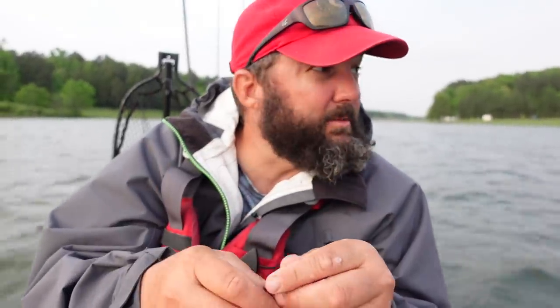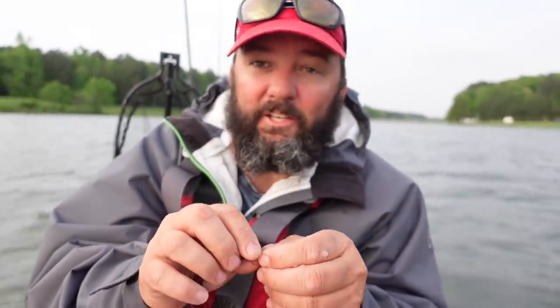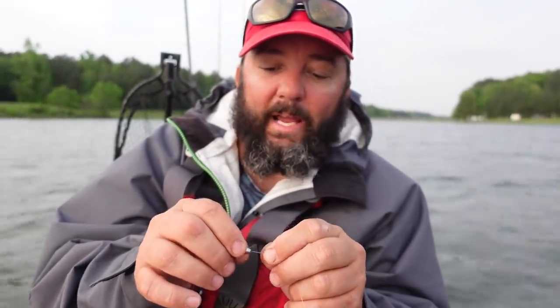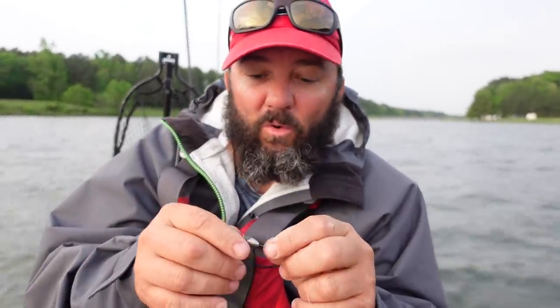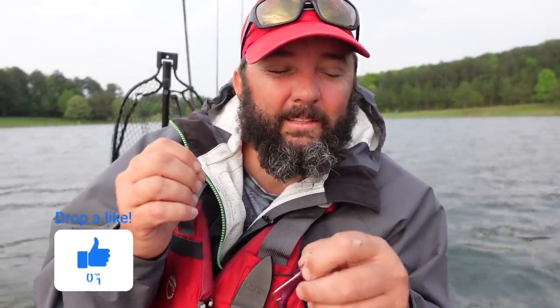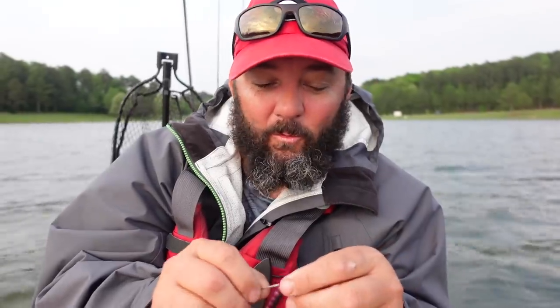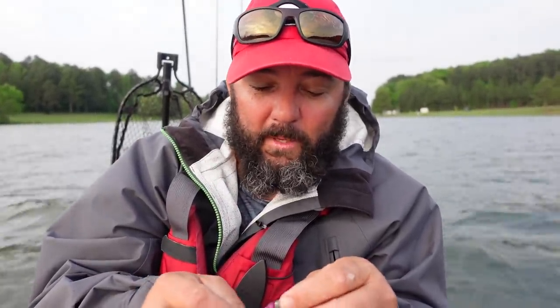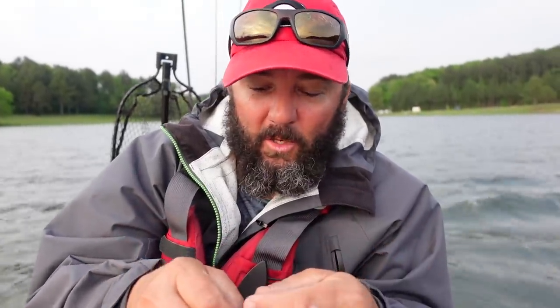Another tip: if you're fishing a lot of cover and rough stuff, be sure to retie often. I retie after every two fish, and after about a half hour of dragging through stuff. Especially when dragging rocks, I'm always checking the first four feet of my line. A Texas rig is something you totally have to start with and continue with the rest of your fishing life, because you will catch a ton of fish on it. It's still one of the best rigs out there for any soft plastic.